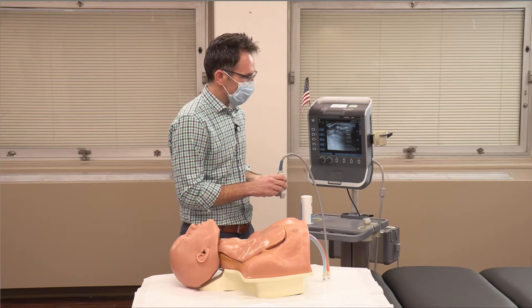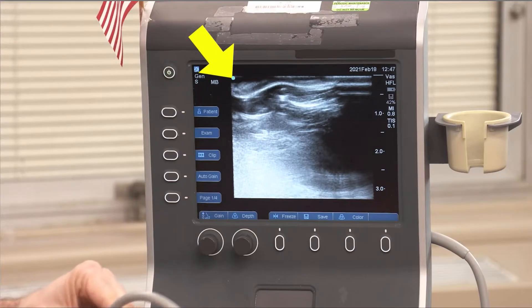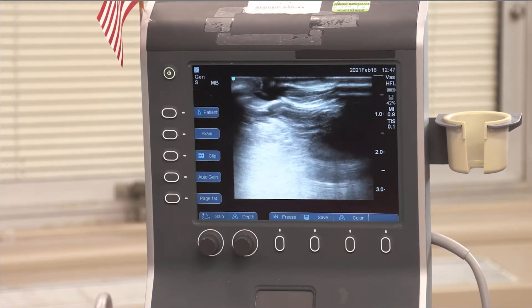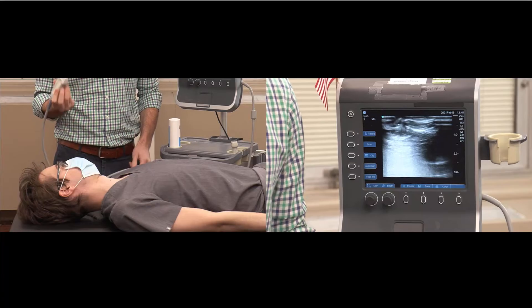If you're touching the left side of the probe, your finger should show up on the left side of the screen. Here I'm touching the left of the probe, but my finger is appearing on the right side of the screen. I flip my probe — now when I touch the left side of the probe, my finger is on the left side of the screen. This is important because you want your needle on the left side of the screen and the left side of the patient to be aligned.